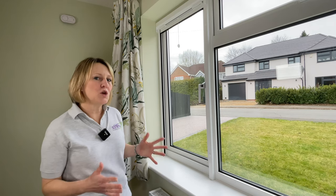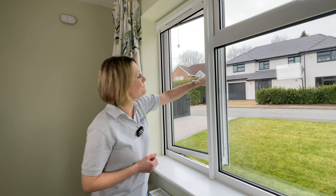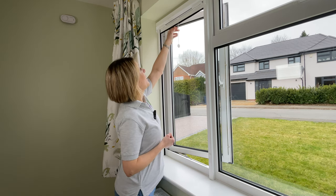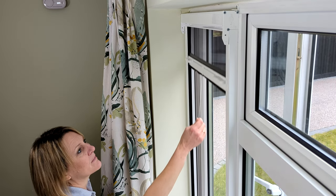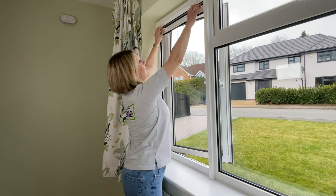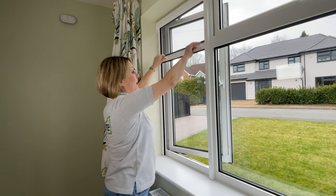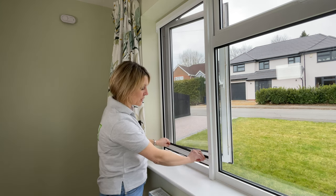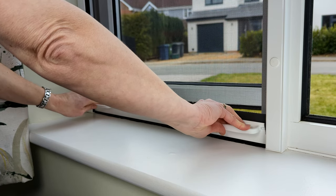To use my screen I simply open my window and pull my screen down using either the toggle in the middle, which is particularly useful if you have a very high window, or the handles to either side. The mesh runs down in the guides and when I reach the bottom I tilt the handlebar forward to hook it under the clips.